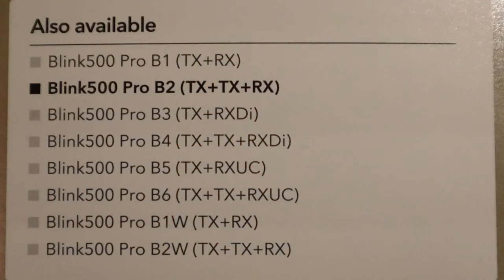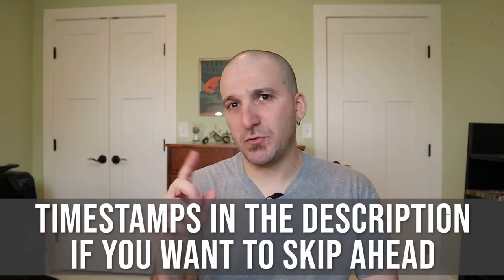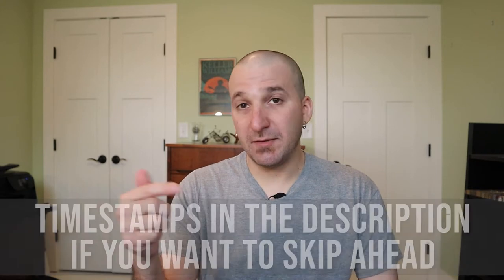There's a bunch of different packages: B1, B2, B3, B4, B5, B6, B1W, and B2W — they're all a little different. Some come with one transmitter, some come with two. Some have a receiver that plugs in via 3.5mm jack into a camera. Others come with a lightning port that plugs directly into an iPhone or iOS device, and another version uses a USB-C plug that goes directly into Android phones and other devices.